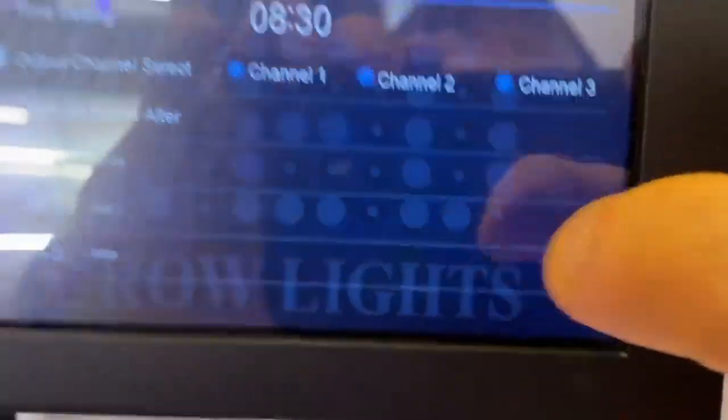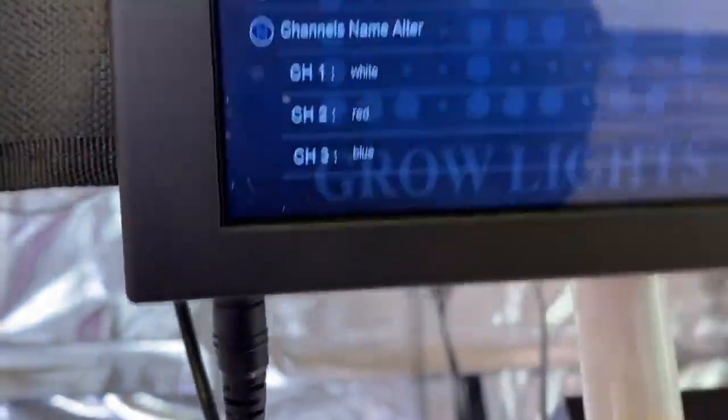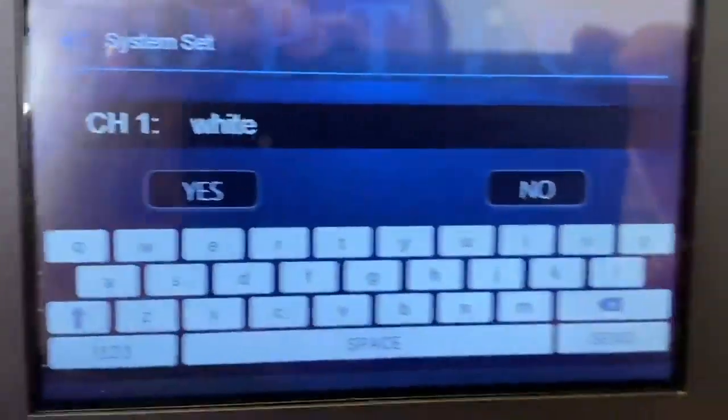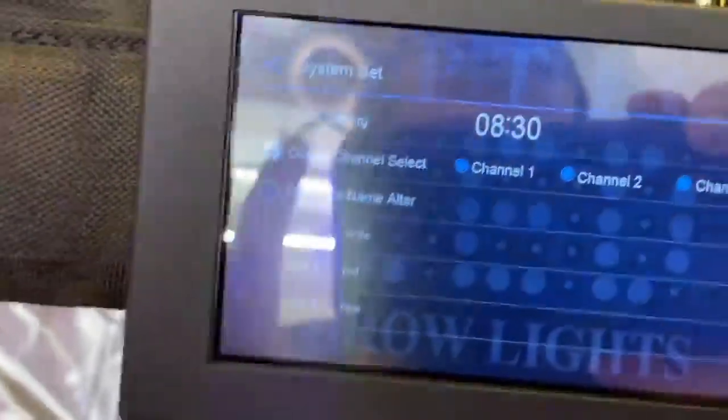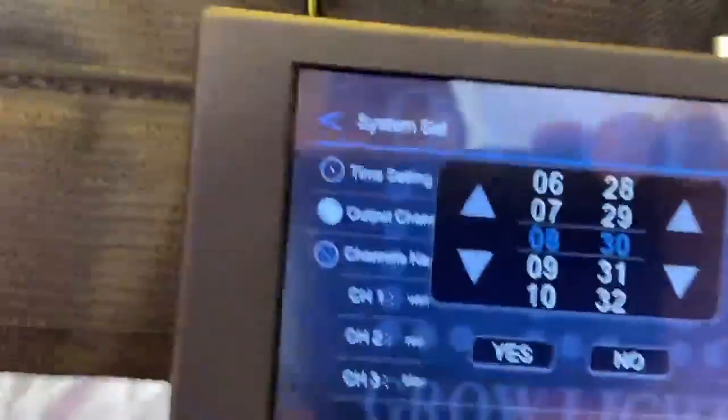If you want to change those channel names, you're going to come down here to system settings and you can literally name your channel right here. I have this one named white just to show you. You click on it, it pulls up the name, you change it, click yes, and that's going to program the channel for you.